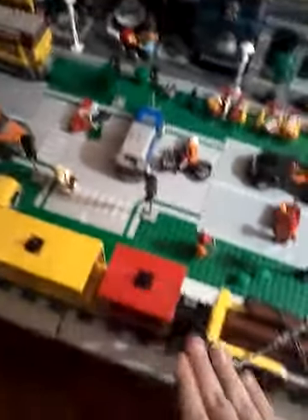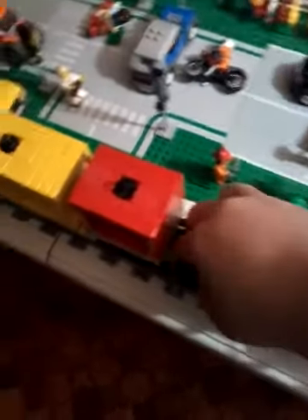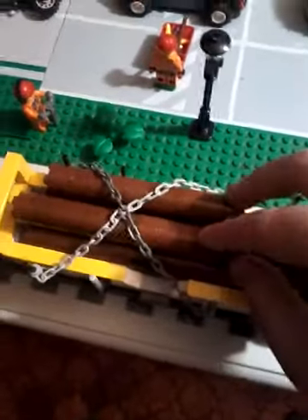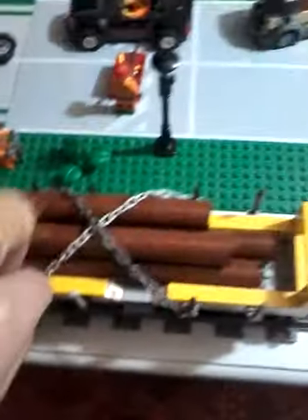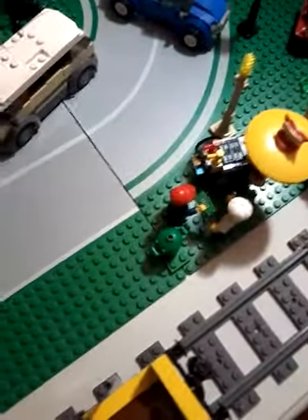I will do a tutorial on them. And with this one here, you can see it has logs in it, but it could also be used for shipping containers as well. So I'll show you that. You can take off these chains here.